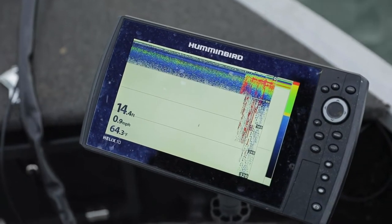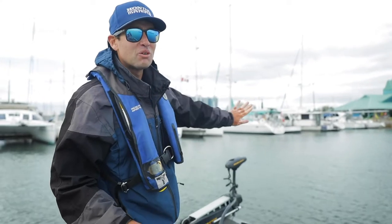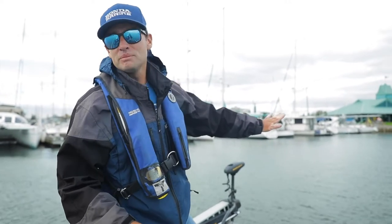64 degrees — not ideal. Ideal is 58 degrees and lower; the fish seem to go bananas. But we're still going to get them. I'm confident.